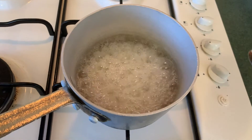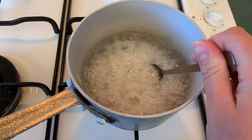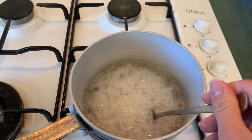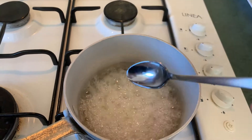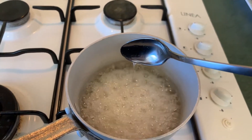Our sugar is nearly there. You can see how the bubbles have slowed down a little bit, and when I put my spoon in it's going to drizzle off and it'll be a bit thicker. Can you see how it looks thicker? It looks like there's a bit of a tail coming down from the spoon. This means it's nearly ready, so keep a close eye on it.